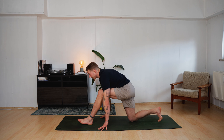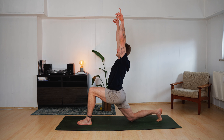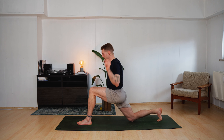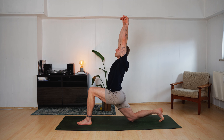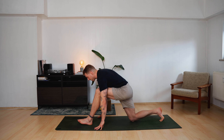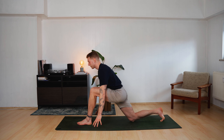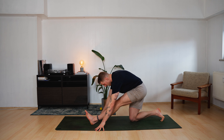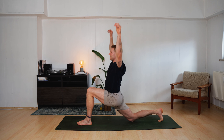Push yourself forward. Left foot lands again. Rise up, inhale — Anjaneyasana. We will combine the two movements again. Roll down, exhale, push back — Ardha Hanumanasana. Roll forward, inhale, come up. Exhale down. Inhale up. Exhale down. Inhale up. Exhale down.